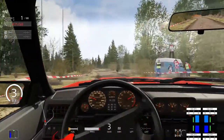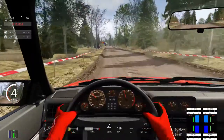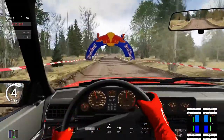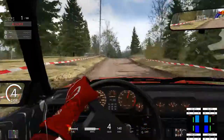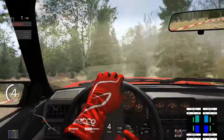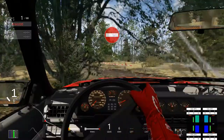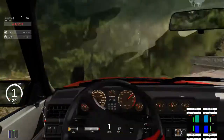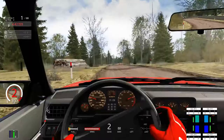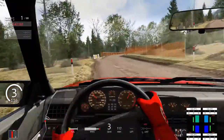Look at that — that is criminal amounts of understeer. This car is from the 80s I believe, it looks like it's from the 80s. It's probably one of the most understeering cars that I've driven to date. That is absolutely horrible. I should just realise how many people could have been killed in that. I'm not sure if we have backseats — I think we do have backseats, but whoever was in the backseat is probably dead at this point.